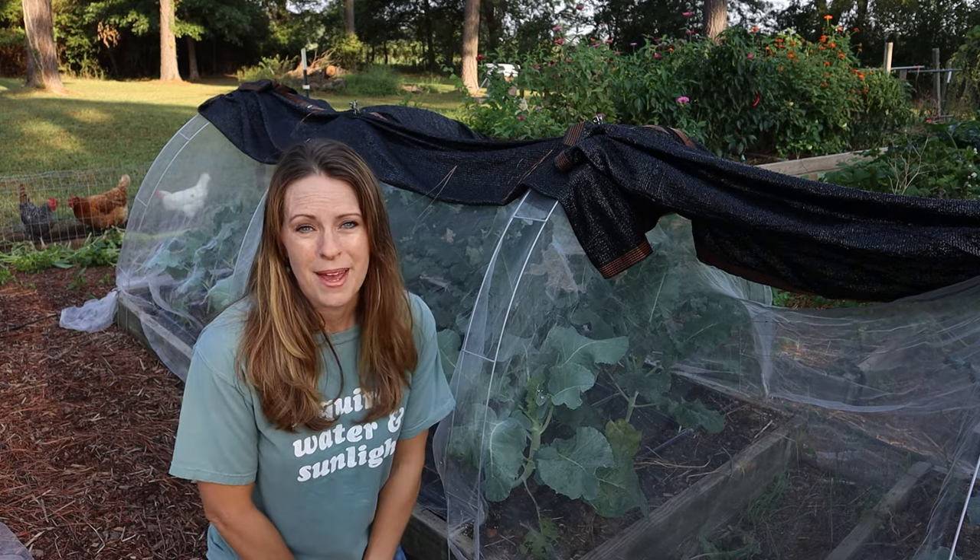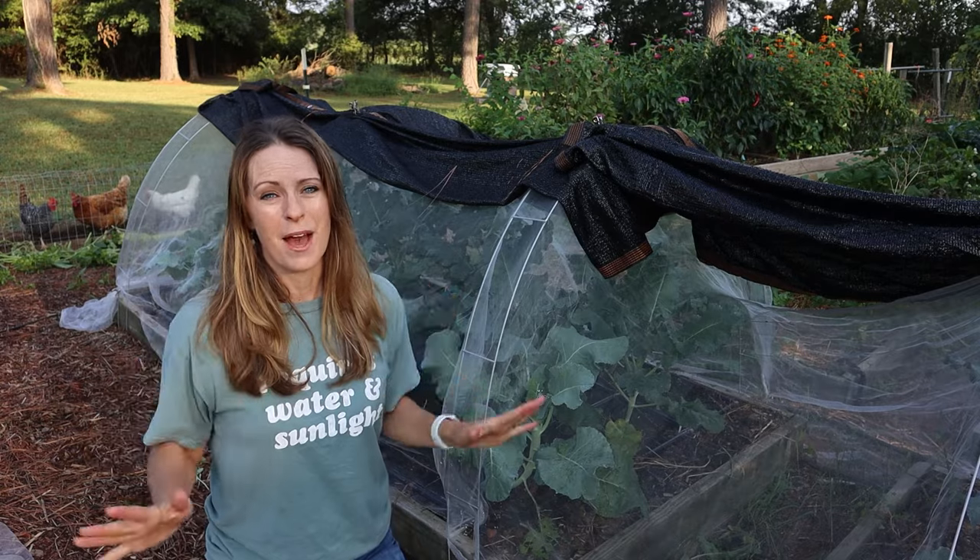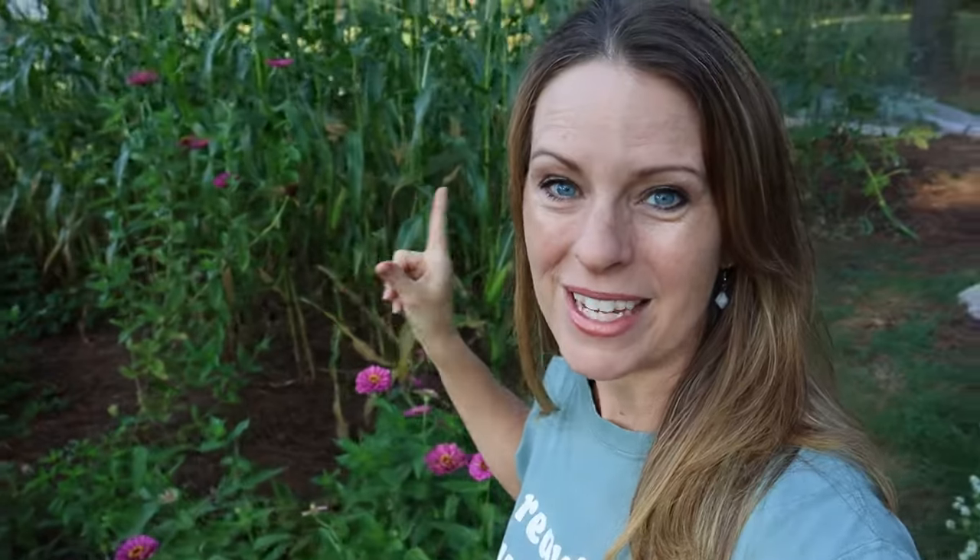My very favorite cover crop is coming up — one I tried for the first time last fall and have become a total believer in. You see this corn behind me. This corn is growing in an area of the garden that had really started to suffer. I was seeing signs the soil had become depleted, and I actually made the decision last year to make this whole area fallow. But instead of leaving it bare, I decided to plant a new cover crop: the garden cover crop blend from True Leaf Market.